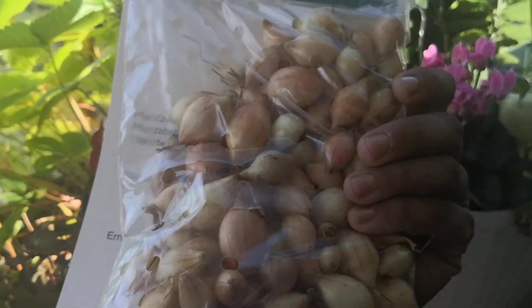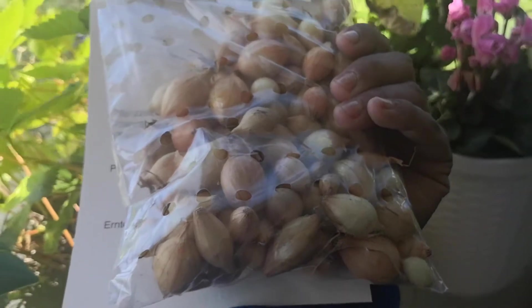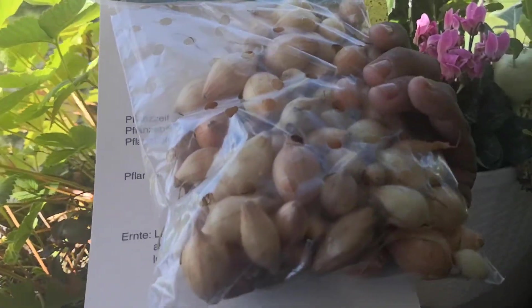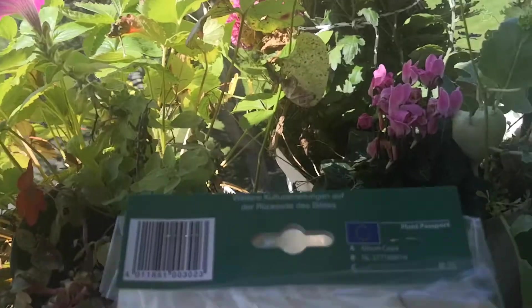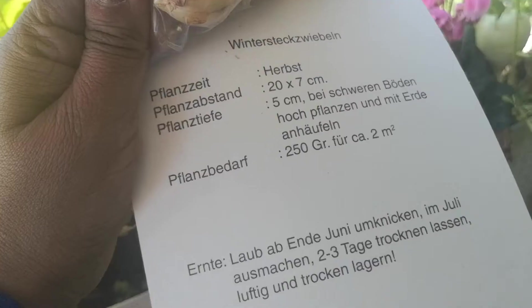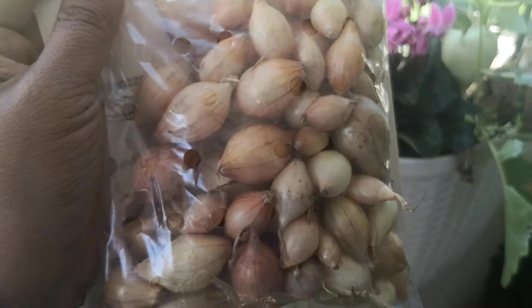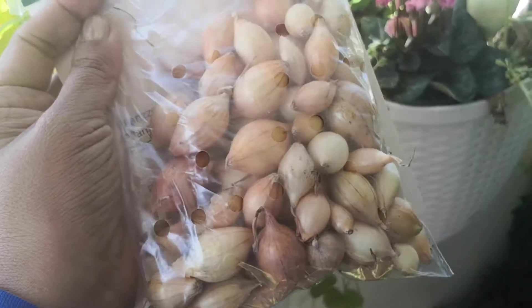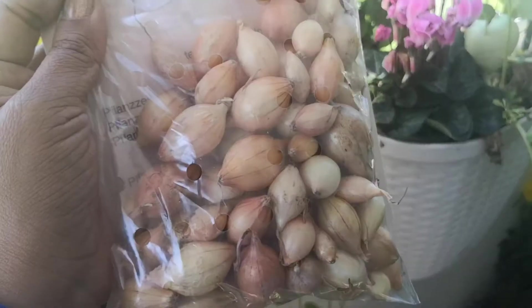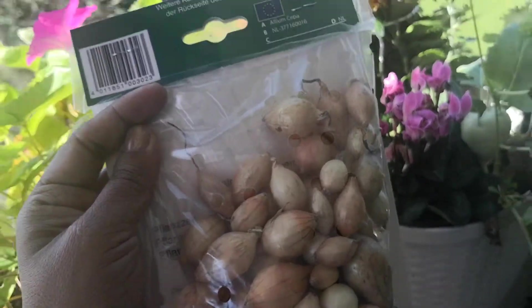These are nothing but small balls of onions that you can put in your balcony, and then in the month of spring you can get either the green onions in March, or even the bigger ones. We love these things to eat, so I'm thinking I'm going to put them here and there in the empty places in my balcony — although it's a bit difficult to find empty space, but I will find them.